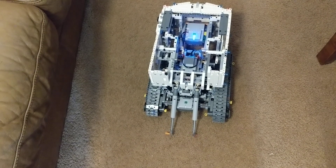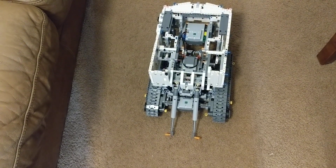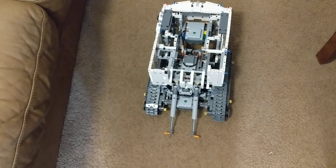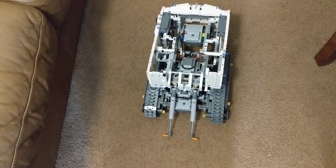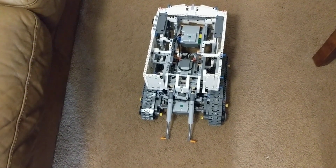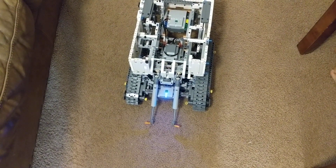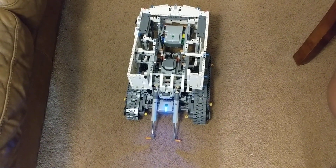He's controlling this through his phone. There's an app that he downloaded. This thing takes a lot of batteries, so we went over to the 99 cent store and picked up a bunch — batteries not included. It works through an app on the phone. So this is about a third done. Certainly a lot of pieces, still a lot of pieces to go. But the motors are in and the tracks are done.